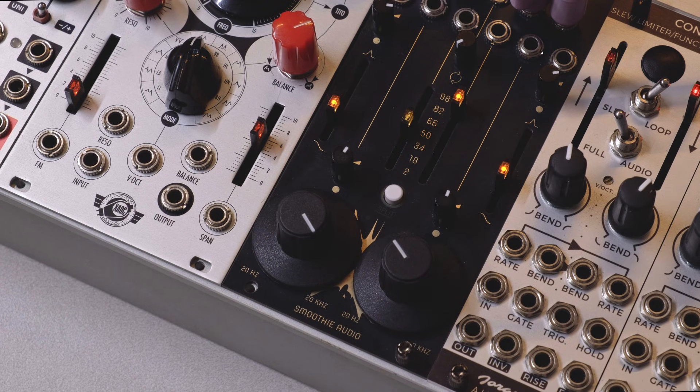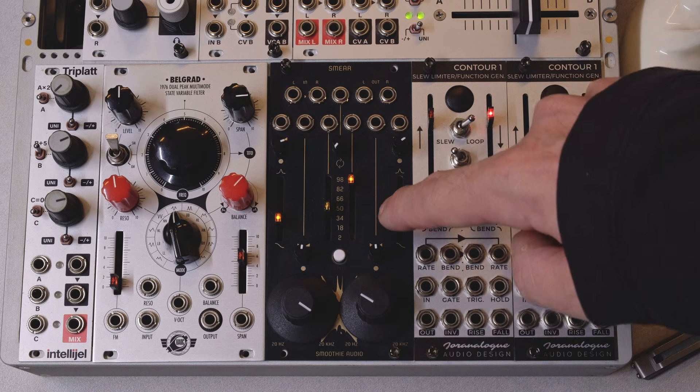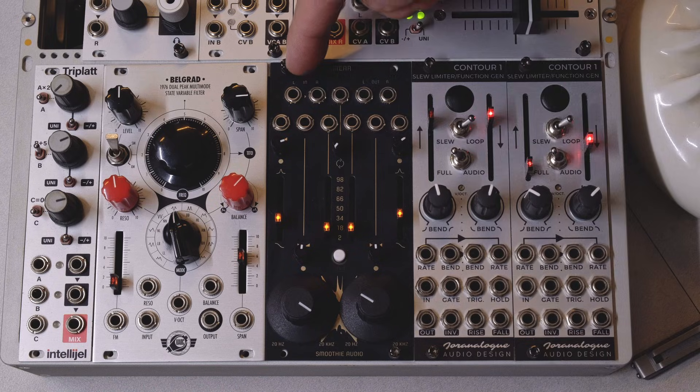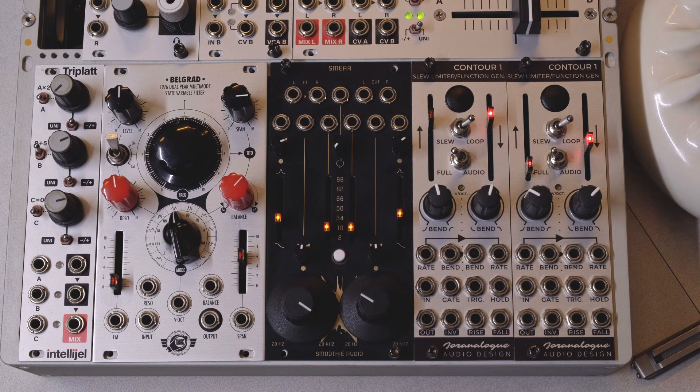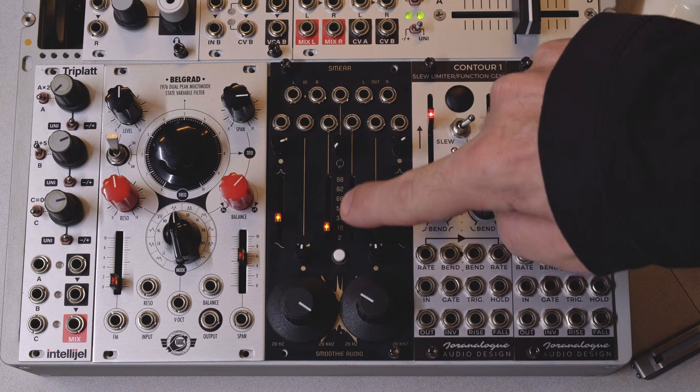Let's do a quick tour of the panel. There are two identical sections laid out symmetrically, left and right. By default, stereo audio feeds into the left stage, then into the right stage, and finally to the out jacks. Each side has three main controls: frequency, resonance, and the number of stages.